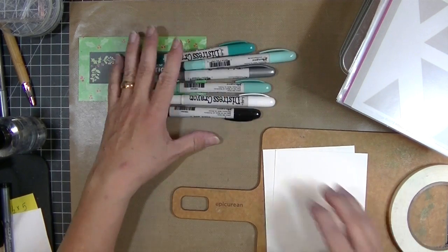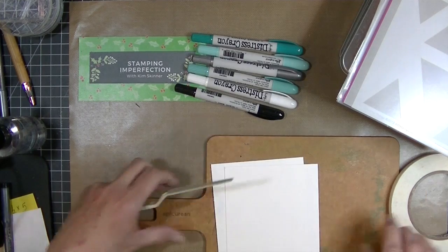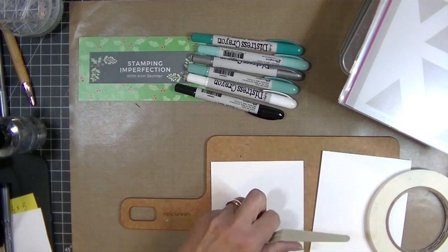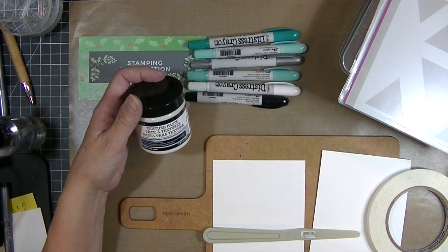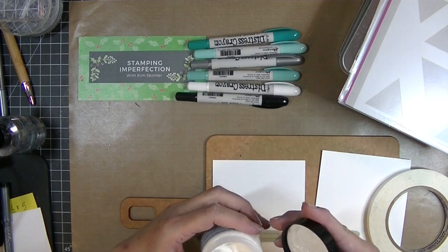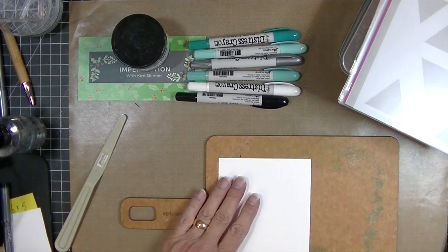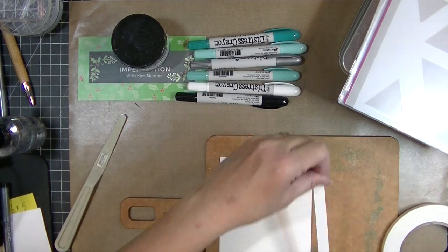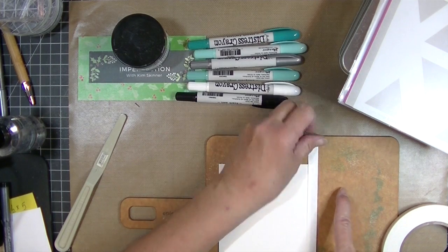Today I'm trying something I have not tried before, so if it doesn't work I'm experimenting for you. I pulled out two pieces of watercolor paper because I'm going to try a couple of different stencils. I want to use my Distress crayons with some texture paste — I've got this Ranger texture paste and I actually have not used this brand before, so I'm looking forward to trying it. I'm going to tape down one of these. I've cut them down at four and a quarter by five and a half.